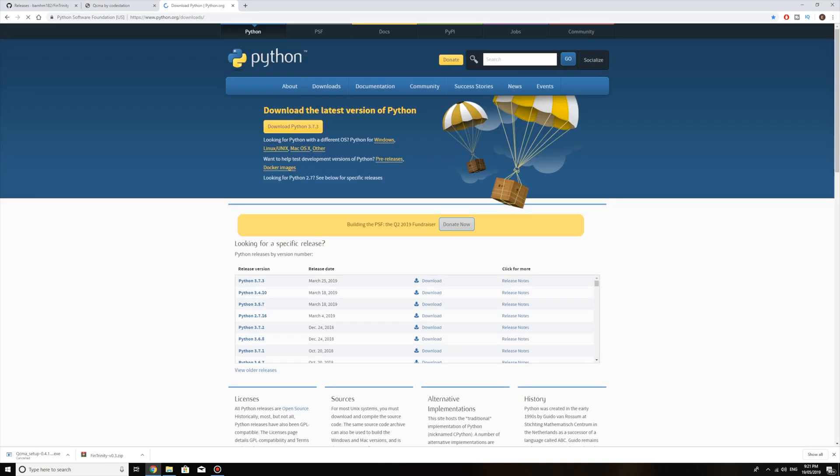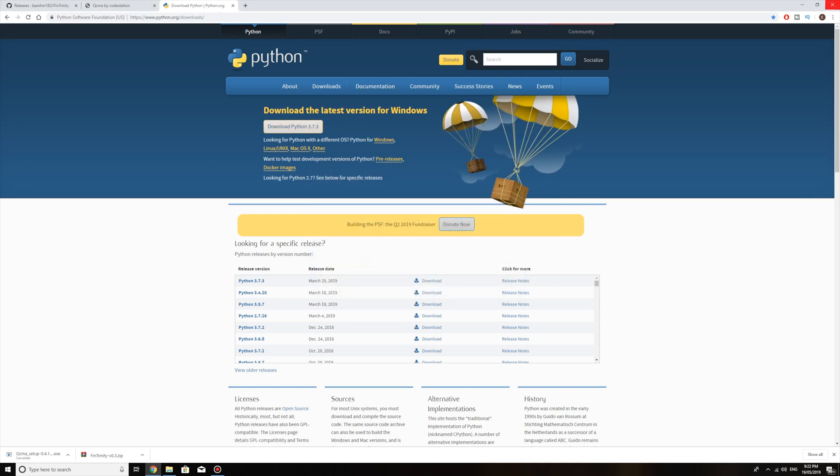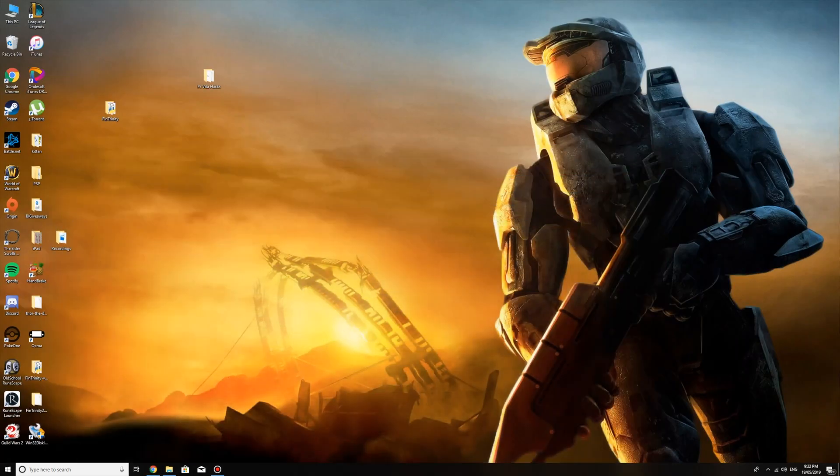Lastly, you're going to need Python. Download Python 3.7.3 — it's very easy to install. I'll wait for it to download and show you what the setup looks like. Open it up. Since I've already got it installed it's asking me to modify my setup, but for you it's just going to have an install option. You just click it and it does it all automatically.